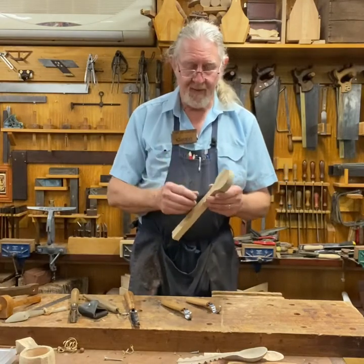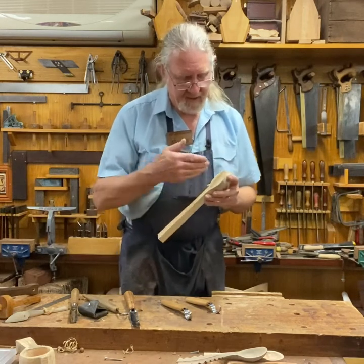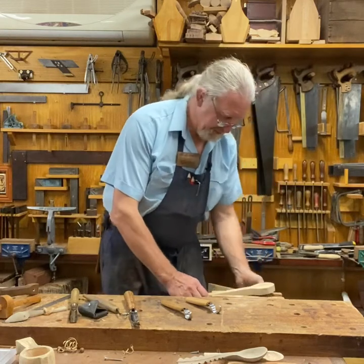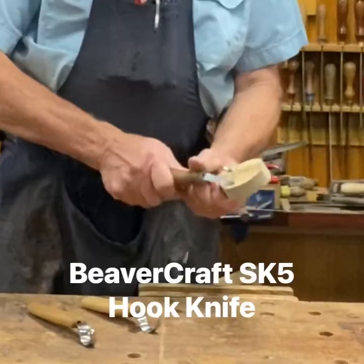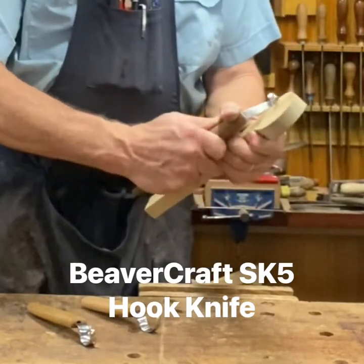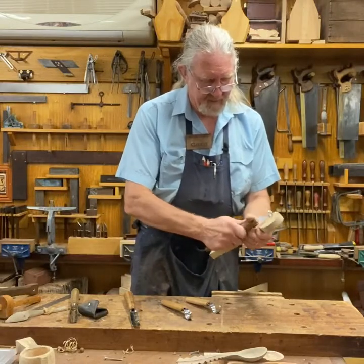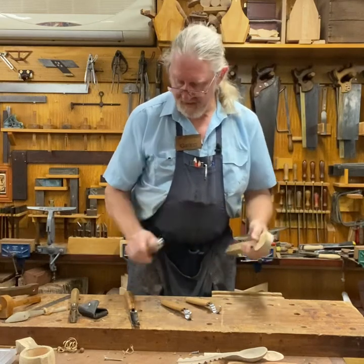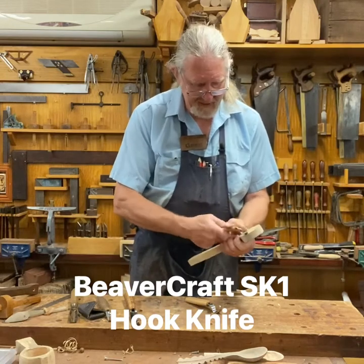So how do we get started with it? I've drawn a bit of a circle just here and I'm going to start to hollow that out. I can just go straight in with a hook knife, put it in my hand, and start chipping away in here working across the grain. This blade goes both directions, so I can chip away in there, or if I've got one of these other single-direction blades I can get in there.